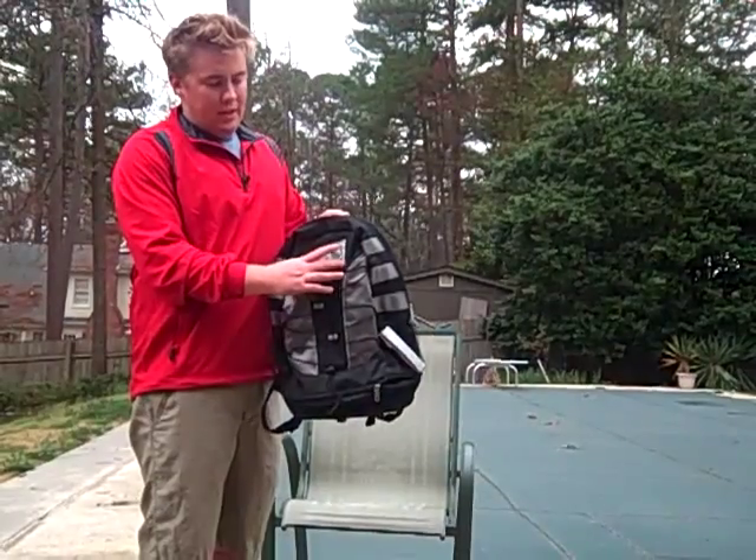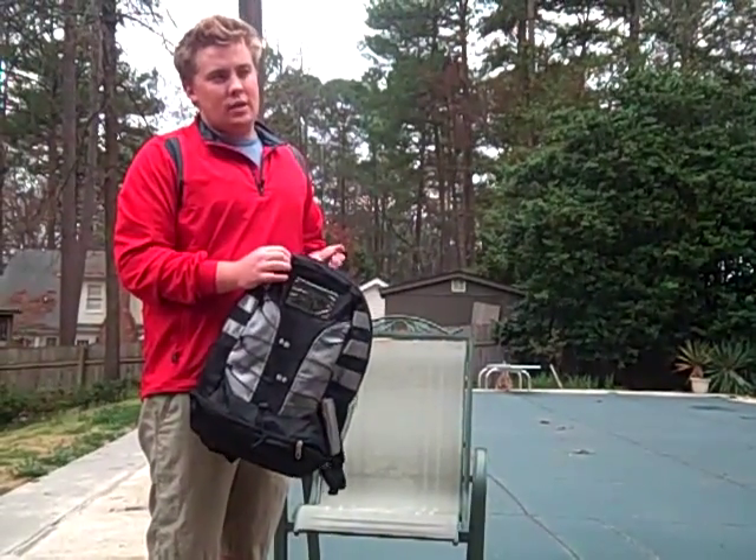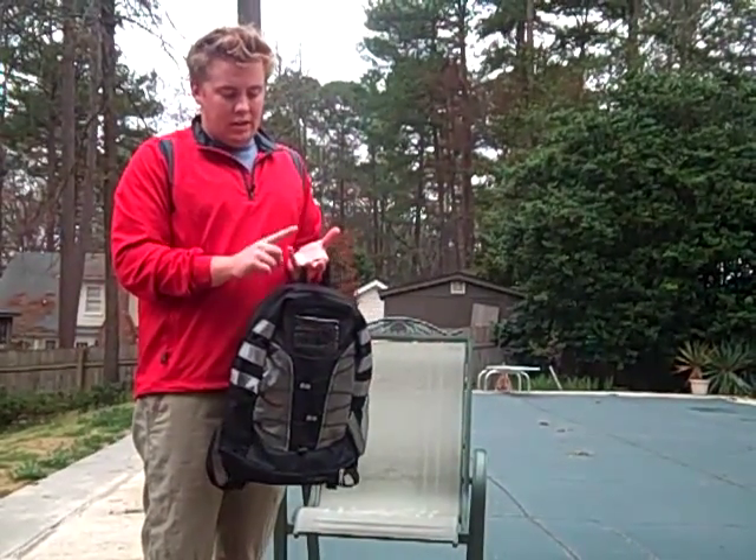A solar panel backpack is a backpack with a solar panel built in. It allows you to recharge your iPod, digital camera, and cell phone while you're on the go.